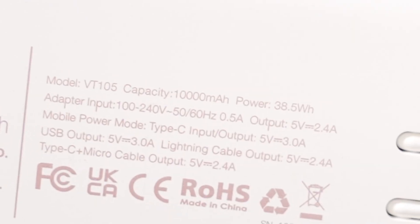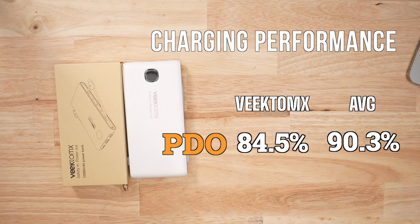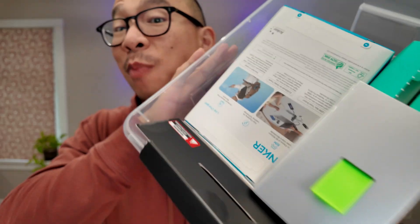The max output for this product is only 15 watts. This isn't a PD3.0-compliant battery pack — it's got one PDO, no PPS. And that PDO has one job, and in terms of accuracy and stability, it is not good. It is the worst performing battery pack out of my last test group.